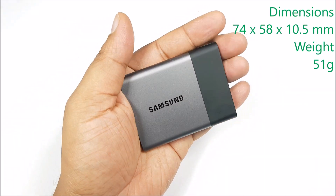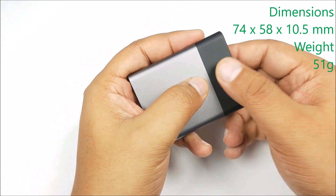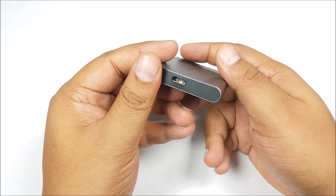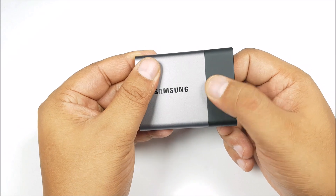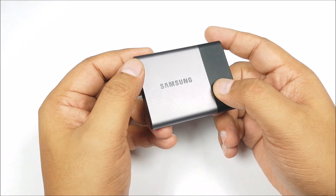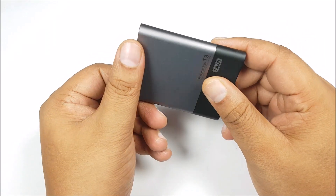The T3 is very light — just 51 grams in weight. It's really small, it fits in the palm of your hand, and you can easily carry it around. Being that small and light, it's cased in a metal shell. Moreover, it is shock resistant as well, so you can be sure that your data is protected. At the bottom you can see that black part — that is rubberized, presumably for better grip — but beneath that you again have metal.